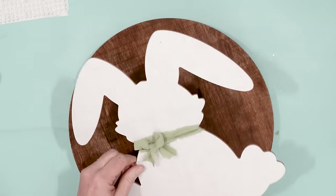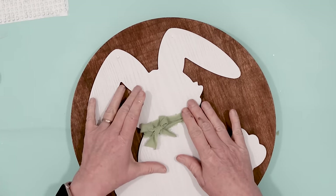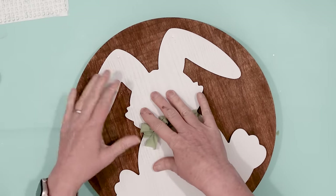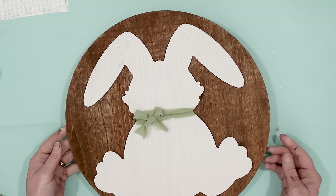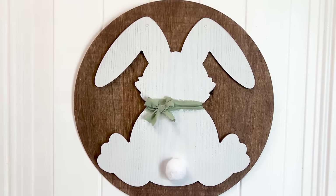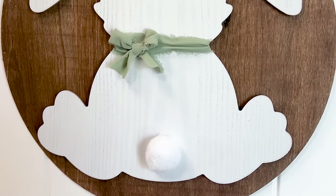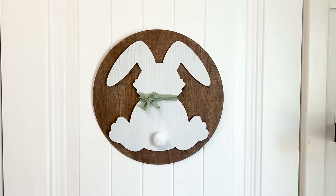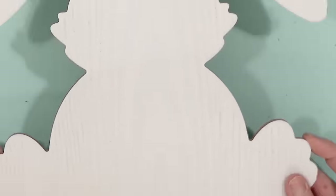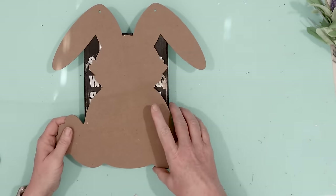This was such an easy project, minimal painting involved, and I think it looks great. I did add a Dollar Tree pom-pom for a bunny tail. And yes, I still have one more of these rabbits that needs to have some bling.